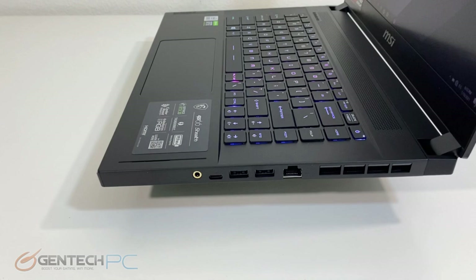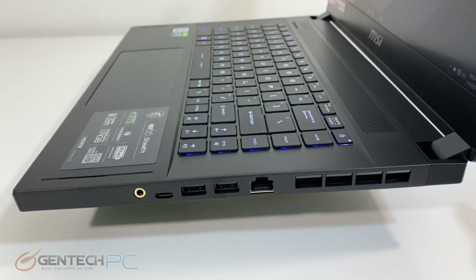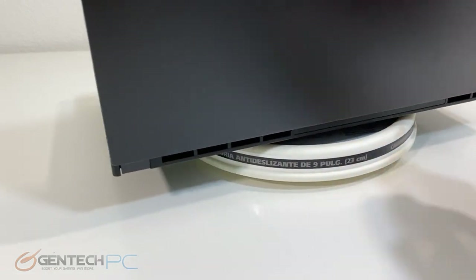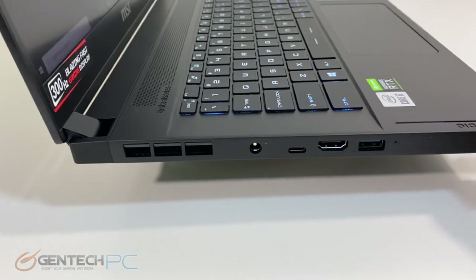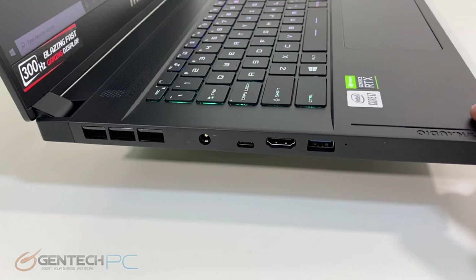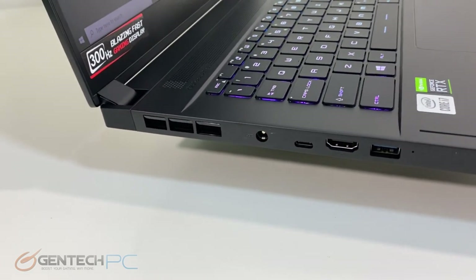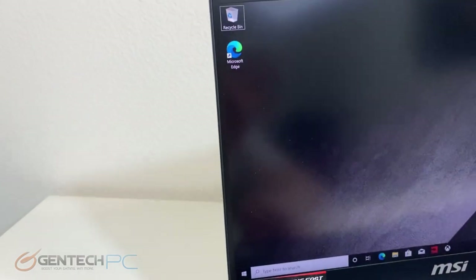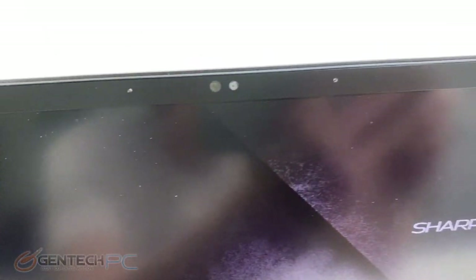Let's take a look at our interfaces for connectivity. On the right hand side we have a 3.5mm combo jack for headphones, microphones, or headsets, a USB Type-C port, two USB Type-A ports, and an RJ45 connection for local network connectivity. The rear of the Stealth has no connectivity, just ventilation holes. On the left hand side you'll find the DC power port, a Thunderbolt 3 port with power delivery, HDMI output, and a final USB 3 Type-A port. This is a 300 hertz gaming display — noted by the sticker badge in the bottom left — and it has an integrated HD webcam and microphone just above the top of the screen.